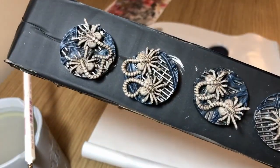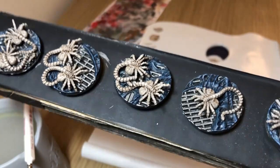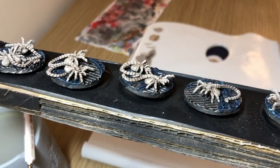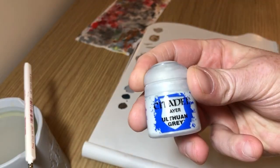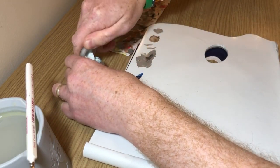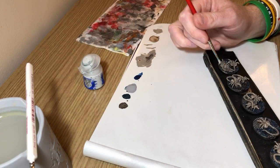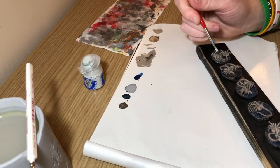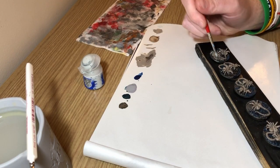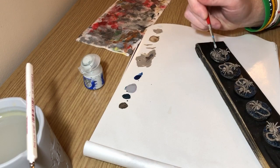I'm going to do one more highlight on these facehuggers using Elthuin Gray — a very top highlight just on the tops of the legs, the spiny bit along the top, and down the ridges of the tails, just to bring out the details a little bit more and make them pop just that extra bit. You can get away with not doing it really.